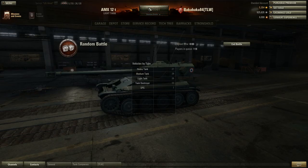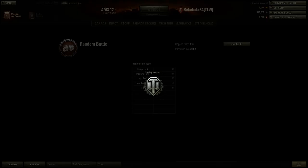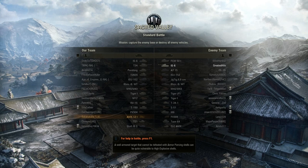Let's go for one more round. As you saw in the last part of the battle, the accuracy on the move is terrible. And because of the slow traverse, you can't do circling fights. I'm at the bottom of the pack and in a hilly map — not good.